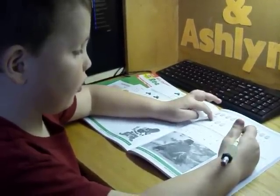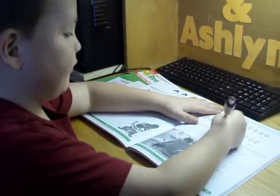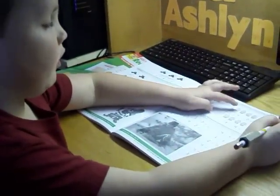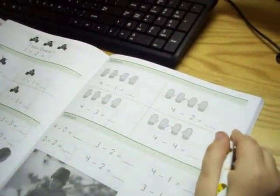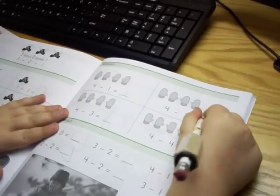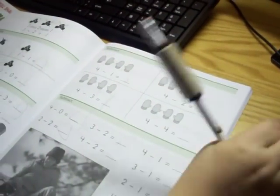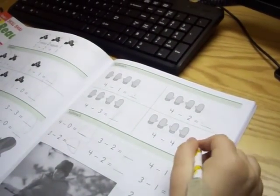So we have four — we have four — so we take away two more, how many do we have? Two! So if we have four and we take away four more, how many do I have? None!